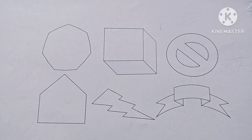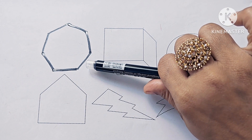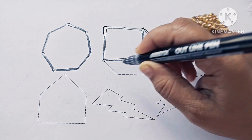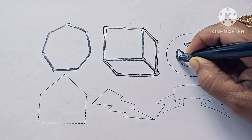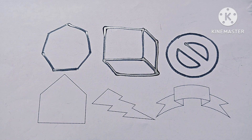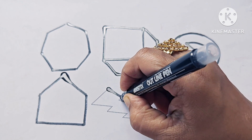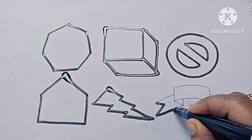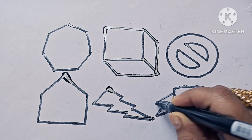Let us draw shapes and symbols. Heptagon. Cube. Not allowed symbol. Pentagon. Thunderbolt. Ribbon, violet.